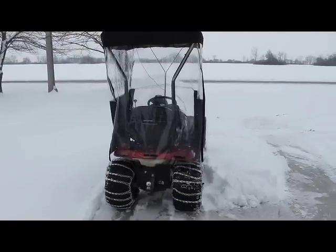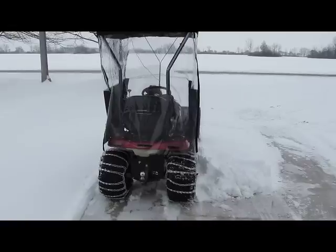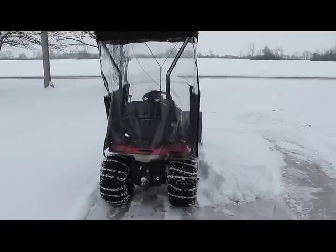A 2010 Craftsman Tractor — a yard tractor 4500 — came with a 54-inch deck, and that included the snow cab for the snow blower.